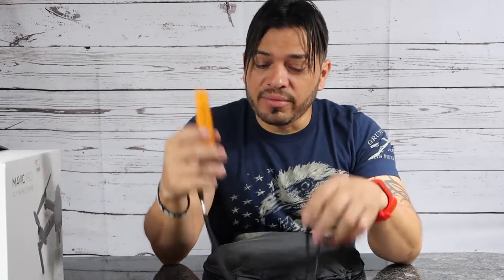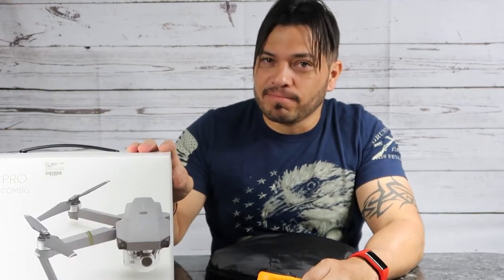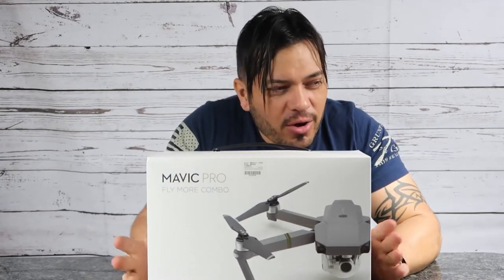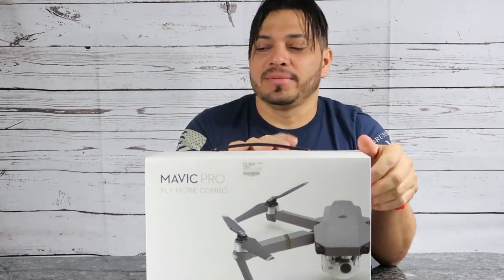Hello and welcome to another video. Today I'm doing something a little bit different than before. Great news guys — I know I told you guys a long, long time ago that I was going to get one of these, and guess what? I finally got it.